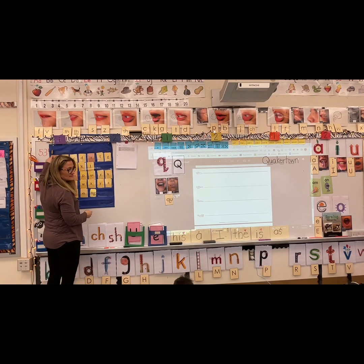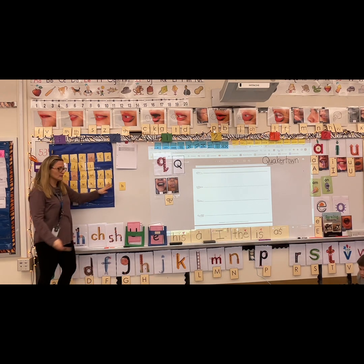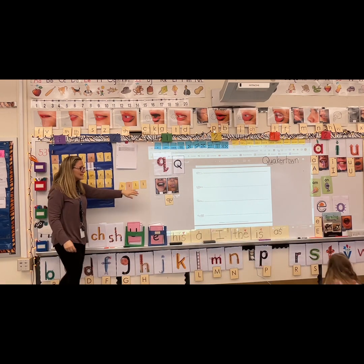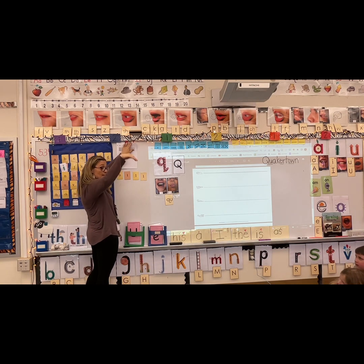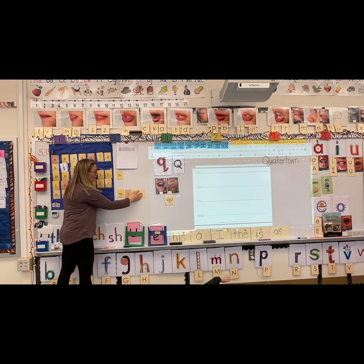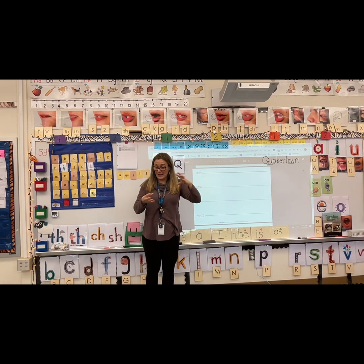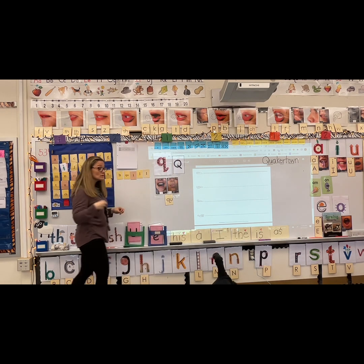We are going to blend some sounds together to read some words. Sound, sound — let's try that again because we didn't make the right sound. Sound E. Great. Blend: hill. When you spell the word hill, you need two L's. Like a house is up on top of a hill. Now we're going to pull out our QU. Sound, sound, blend: quill. A quill is like a feather — they used to dip it in ink and write with the quill, a long time ago because they didn't have pens back then.